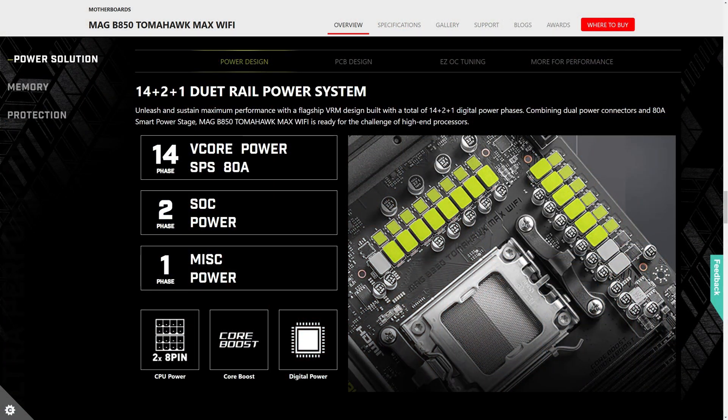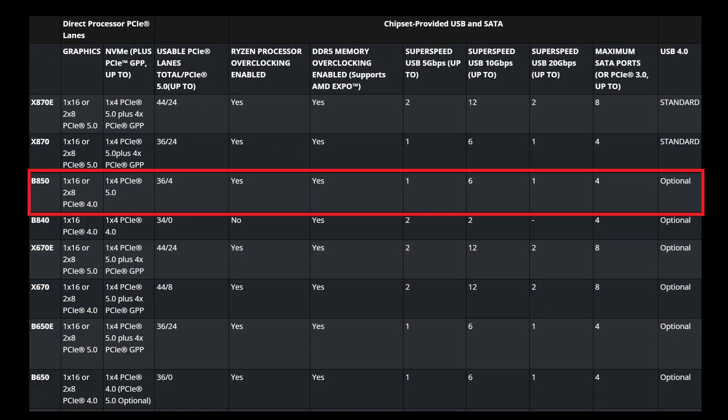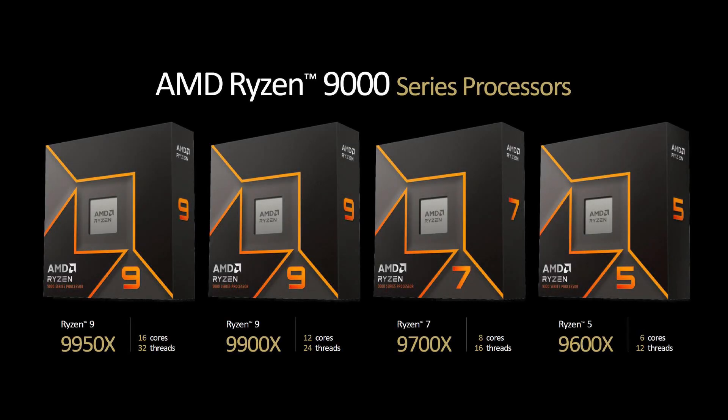The motherboard uses an eight-layer server-grade two-ounce copper PCB featuring a 14+1+2 duet rail power system with 80 amp SPS for superb reliability and stability, and uses AMD B850 chipset supporting all the latest Ryzen 7000, 8000 and 9000 series of processors on the AM5 socket. The whole board is cooled using MSI's Frozen Guard cooling system.